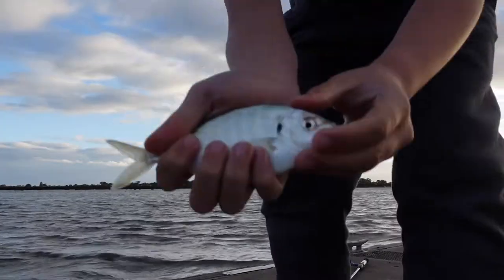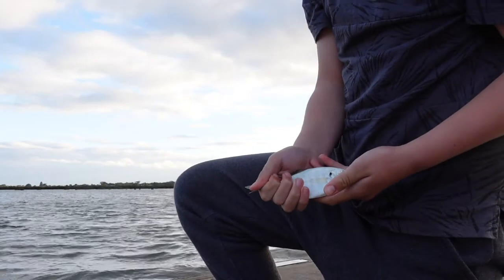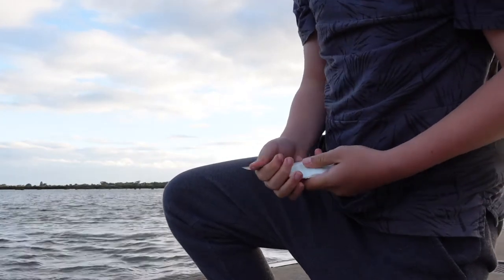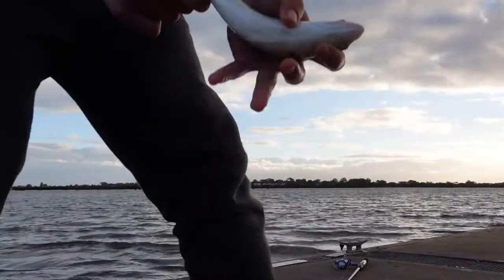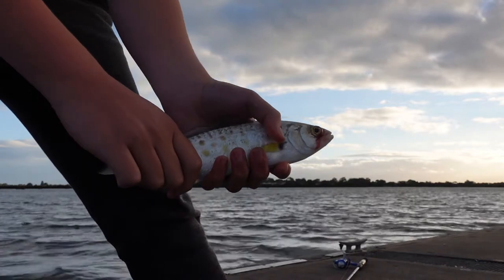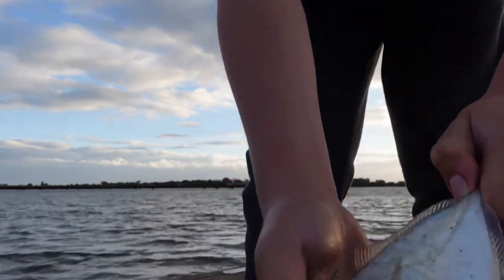Right here we have a Silver Trevally. We're going to put this one back — it's way too small. But we just got given this salmon that some other people just caught, so we're going to cook that up tonight. We've also got a just-legal Silver Trevally we're going to cook up too. We're getting loads of bites so we're going to put in some more rods with pippies and hopefully catch some more Trevally and salmon.